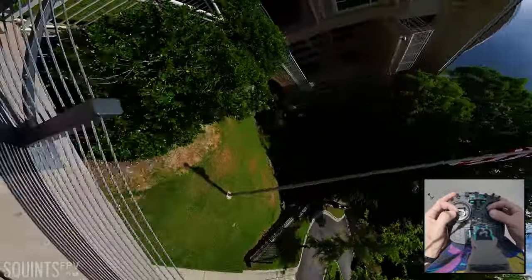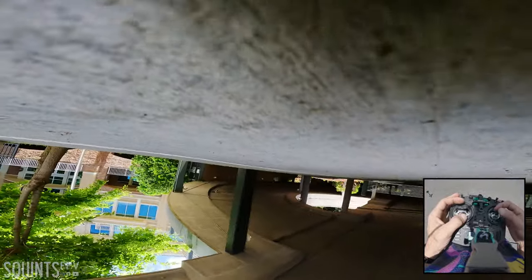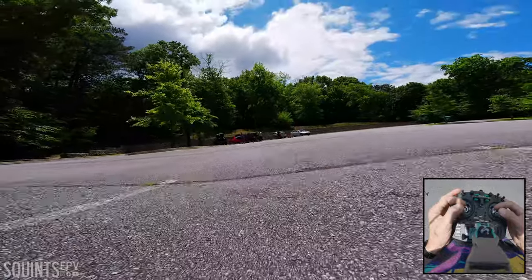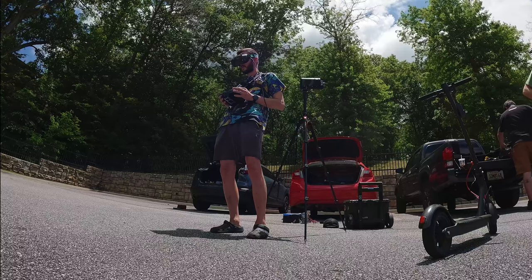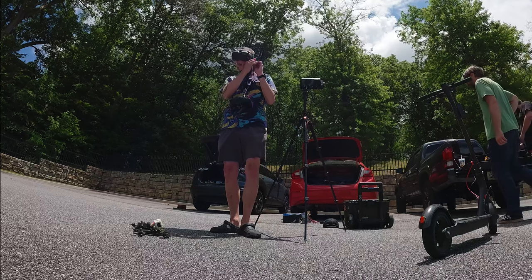I'm running out of juice. A little too hard of a side swipe there. I'll call it there — that was a good enough control pack.